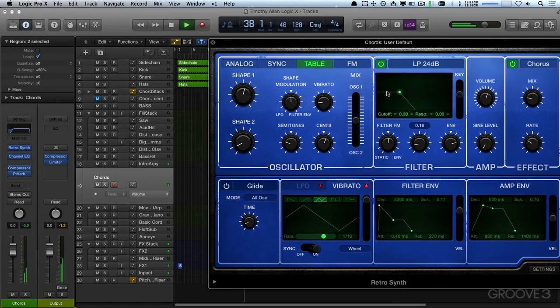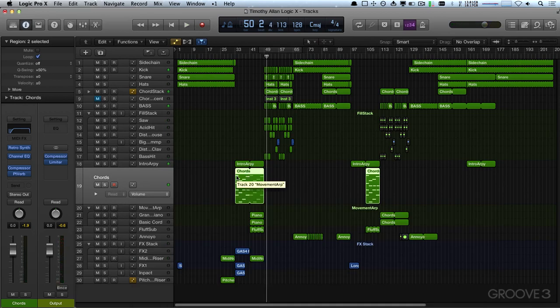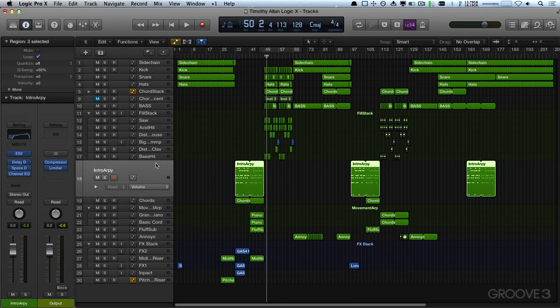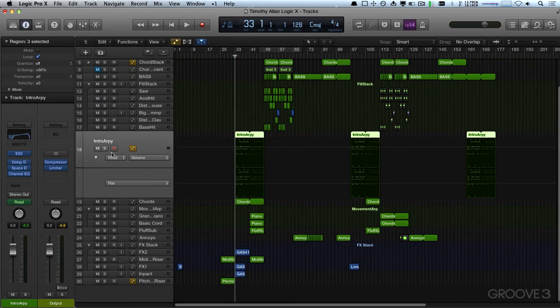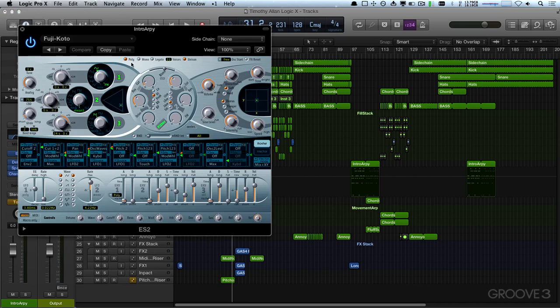Now the chords — I'm going to want to automate those as well, probably just the cutoff. What I'm thinking is I'll have the chords kind of open up until we get to the part where everything drops in. Same with the intro ARP. I might do the intro first, so I'm going to turn on automation, set that to touch, unfold that again, and open up the ES2.